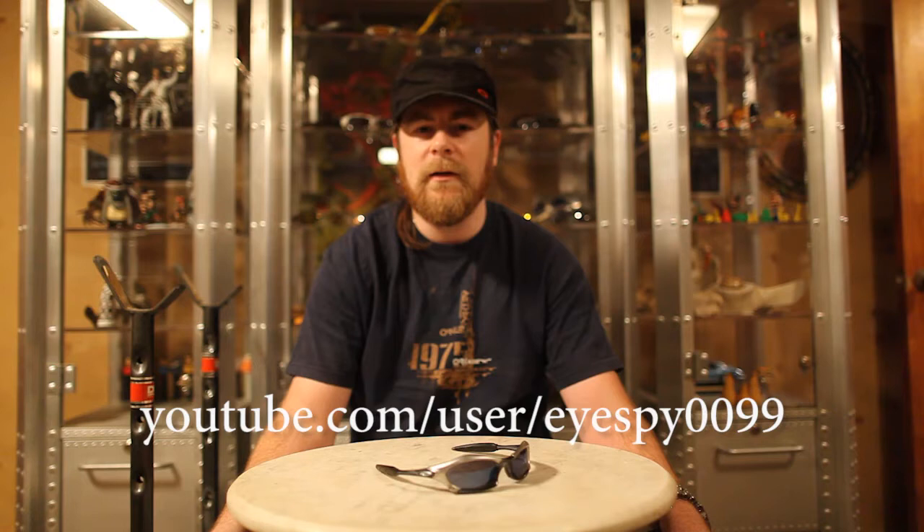I've been collecting Oakley for about eight years now, and as you see, I've got quite a few. I just wanted to start going over some of the pairs that I have and the stories behind how I got them, maybe add some additional information about the pairs themselves, as well as some general Oakley knowledge. I was inspired by iSpy0099, so I'd like you to all check out his channel — he's got great reviews of glasses, knives, and a lot of other stuff. It's a very awesome channel.